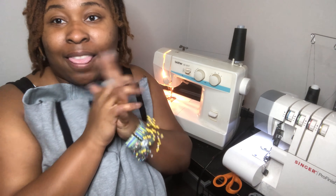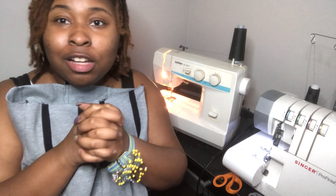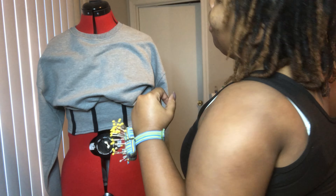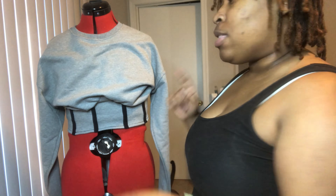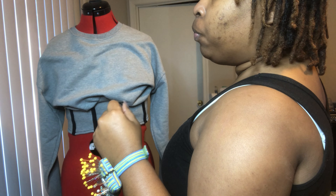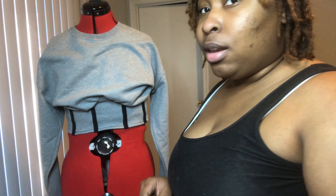I'll come back to show y'all how it looks on a mannequin, and then that's going to wrap it up for this video, and then we're going to do a part two on how I do the matching pants. All right, you guys, we are back and I love how it turned out. I kind of like the way I did it better than the inspiration photo that I showed you in the beginning.